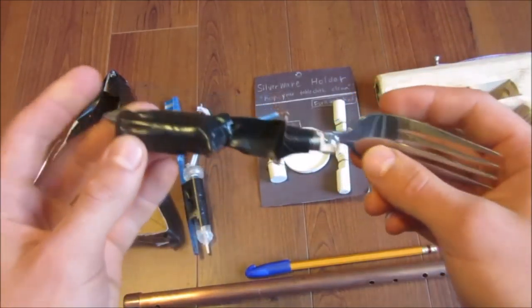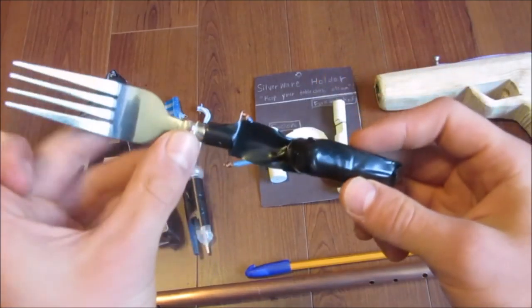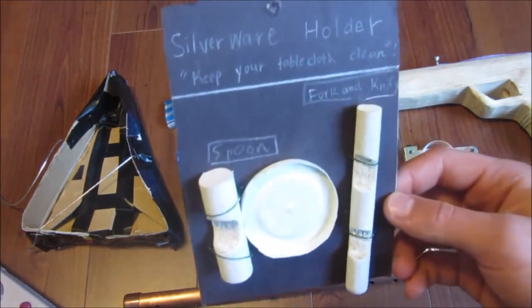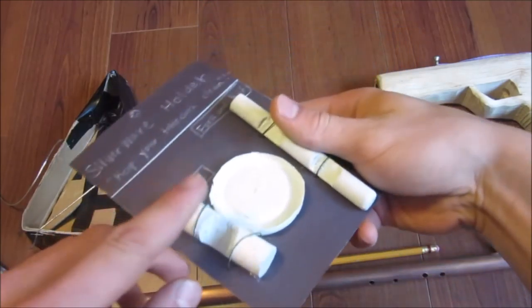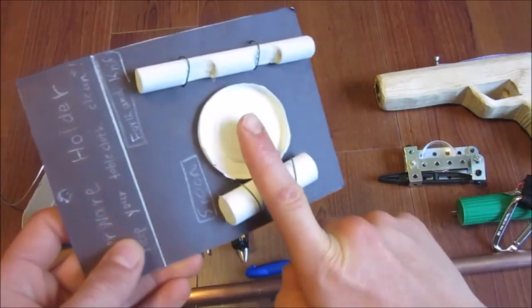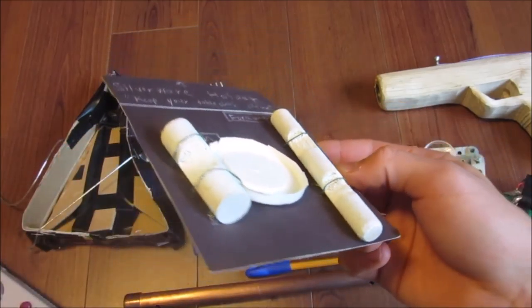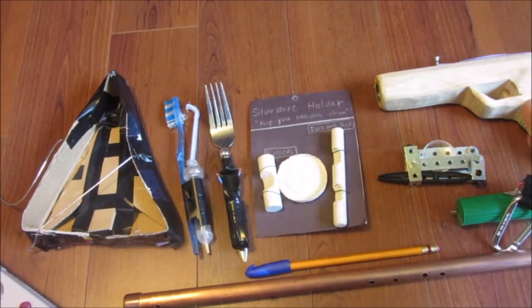Here we have a fork with a light on it for eating in the dark or camping or something. It hooks straight up to a battery — which is dead right now — but that light used to light up real nice. Then there are little silverware holders; I even made my own little pretend packaging, which is kind of funny. The idea was to set them down on the table for your silverware to rest on — one for a spoon and ones for knives and forks — so you're not setting them right on the tablecloth and your mom doesn't have to wash it as much.